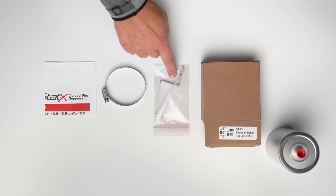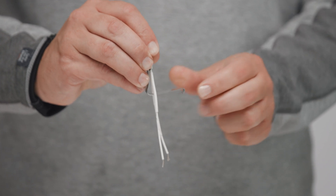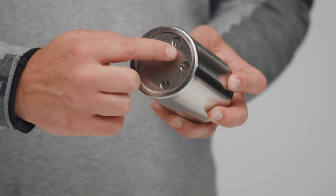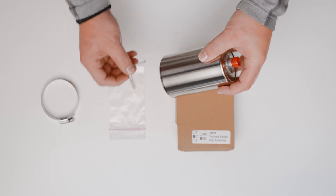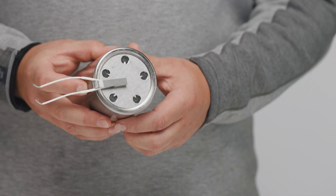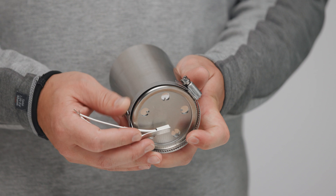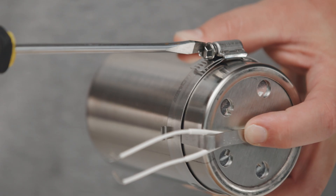Before you install, take the clip and bend it so it's at a 90 degree angle. Next, pick up the pipe and locate the exit ports. To install, take the pipe and the thermal clip assembly and place it on the end with the exit ports. Ensure that the exit ports are not being covered up. Then take your band clamp, place it around the wires and into the groove on the thermal clip, and take your screwdriver and tighten until it is secure.